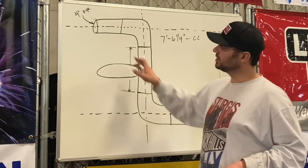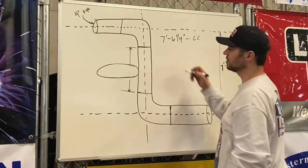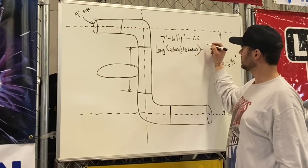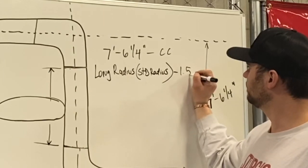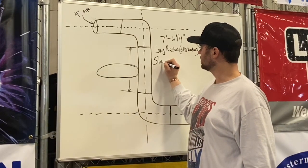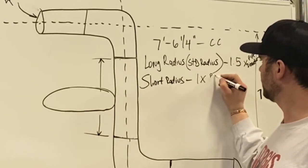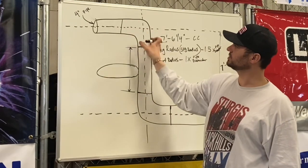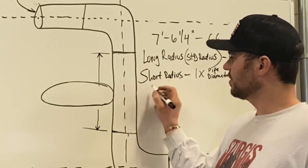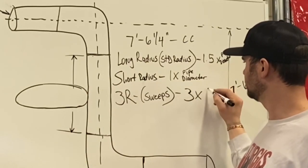So on four-inch pipe, the standard radius — quite often in the industry they're called long radius — is 1.5 times the pipe diameter. The short radius 90 is one times the pipe diameter. And the 3R, sometimes called sweeps, is three times the pipe diameter.